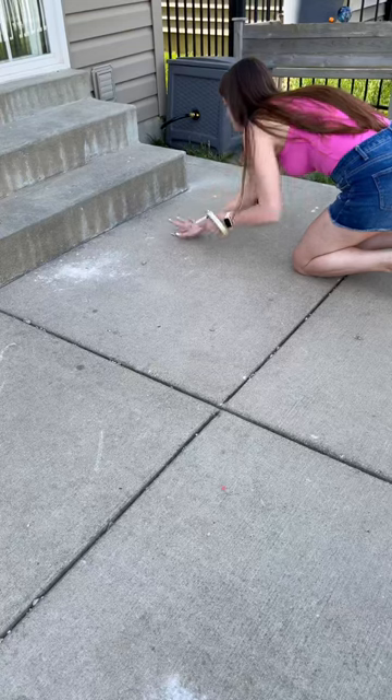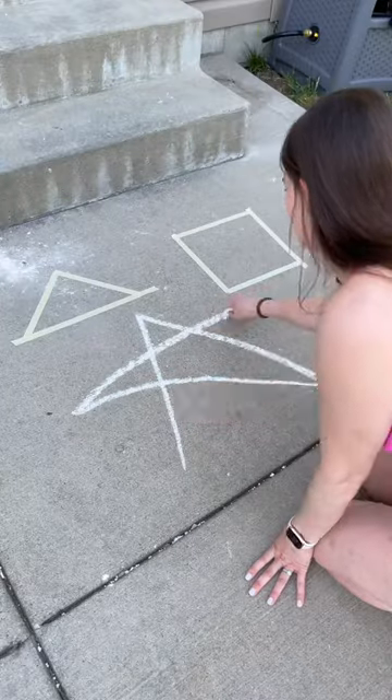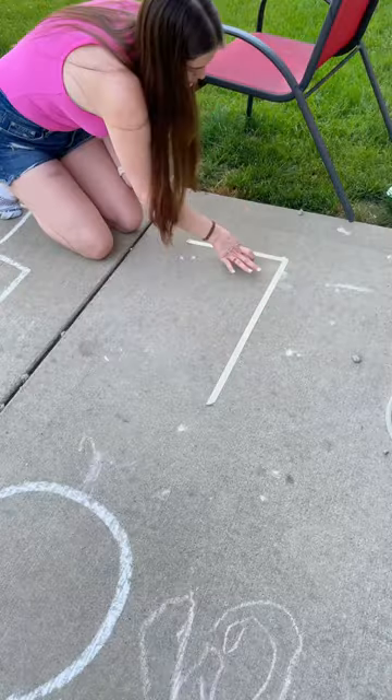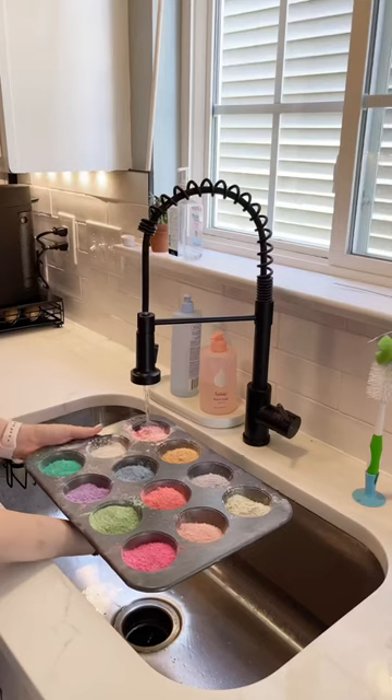Now it's time to make some designs on the ground. I put down some fun shapes and then I even did a little hopscotch area. I also just used regular chalk to draw in some stuff, just to show you that you don't need scotch tape for this activity. Or you can be really creative and draw whatever you want them to color in.